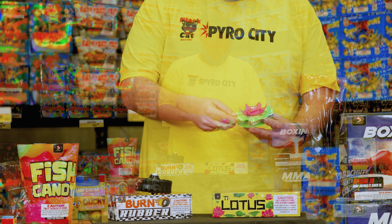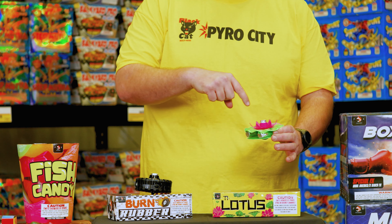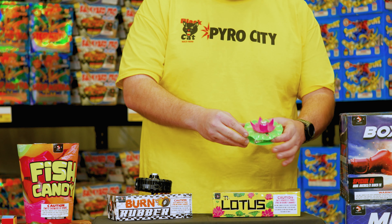The TIE Lotus is set on the ground, you light it, it's going to start spinning with yellow sparks shooting out the top, and then it's going to spin even faster with almost a red flare effect and dance around on the ground.